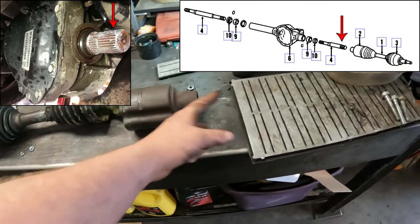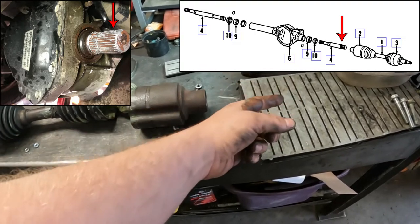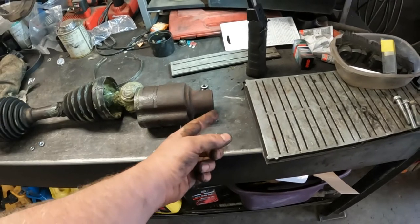If you try and hit this off, you'll take the stub shaft with it. Not really the end of the world, because that's just a clip and it can go back in, but you still have to separate the two.